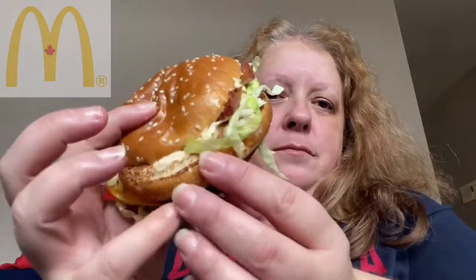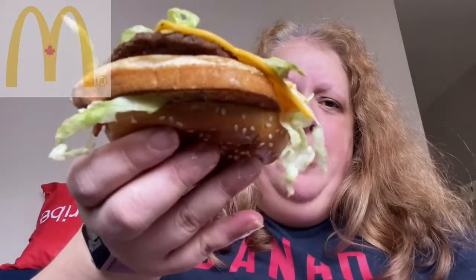Oh wow, definitely a challenge. Oh my goodness. Oh my gosh. See, it's kind of falling apart, guys.